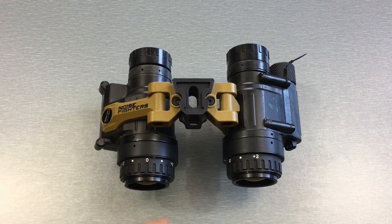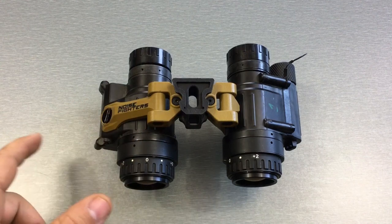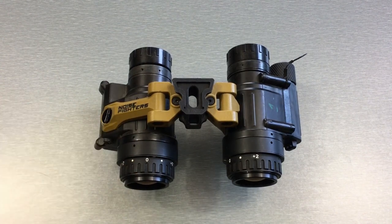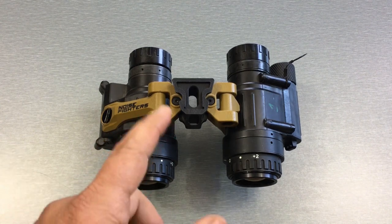A common question that I get is how durable the panel bridge is. After a year of use, tightening these things down super tight, removing arms, putting the mini rail arm on, back and forth — I haven't had any issues with it whatsoever, and I expect it's going to hold up just fine.